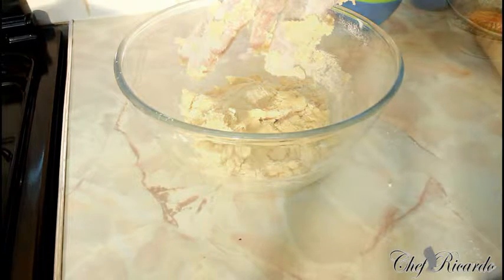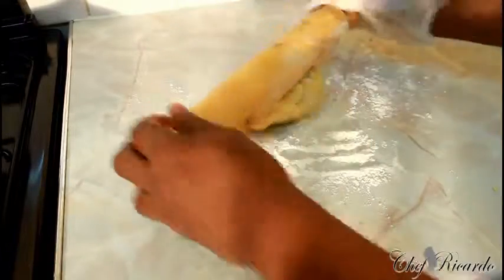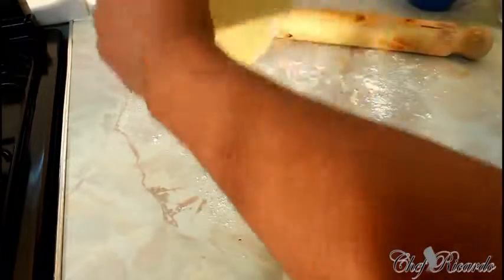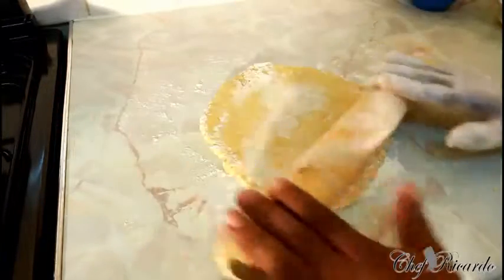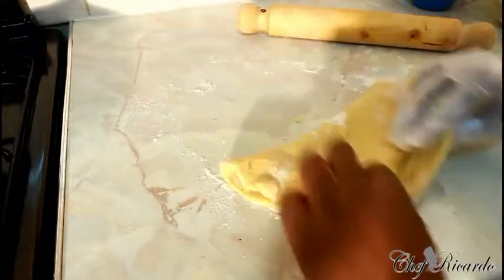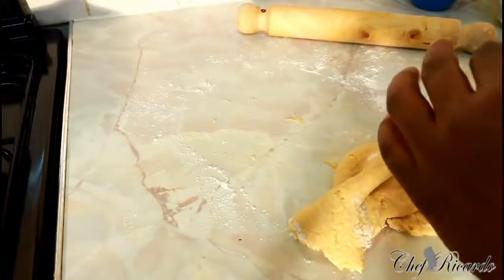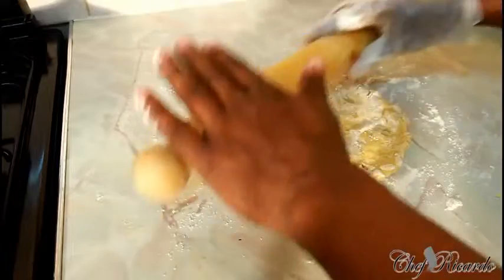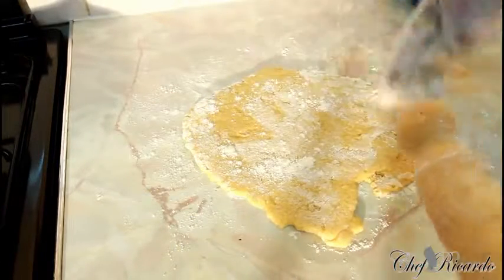Make sure your surface is clean — now we're going to roll out the biscuit dough. Sprinkle a little bit of flour on the surface, get your dough, put a little flour on the rolling pin, and roll it out like this. Sometimes you can put it in the fridge for an hour, but I just want you to see exactly where we are with the dough. Let's add a little bit more flour.